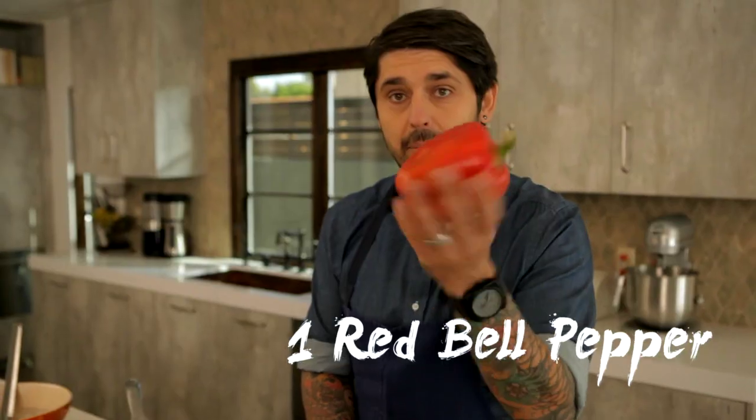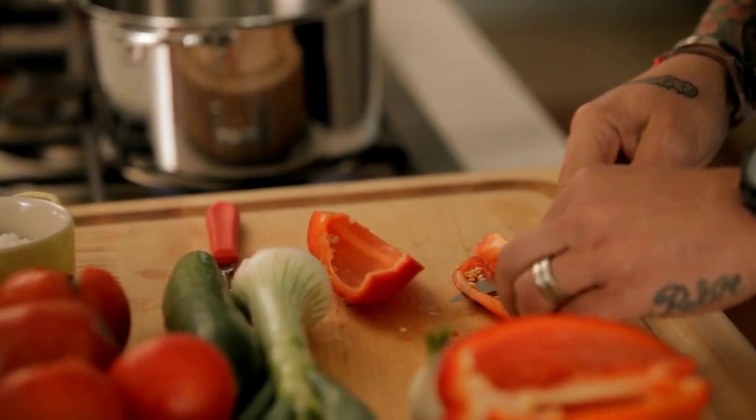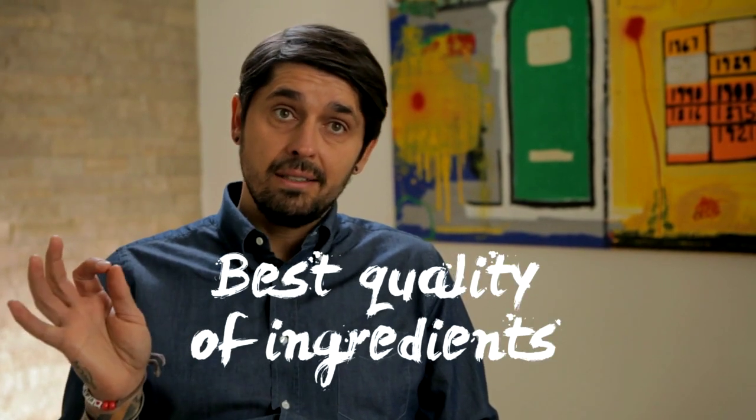We take off the green part here — red bell pepper. As you can see, most of the vegetables are raw. It still needs a lot of technique and the best quality of ingredients. That's the secret of this recipe.